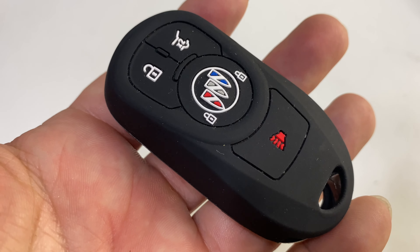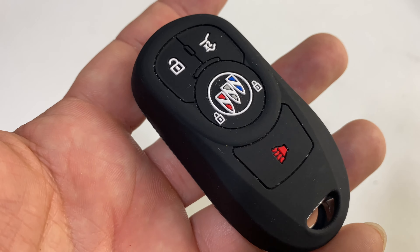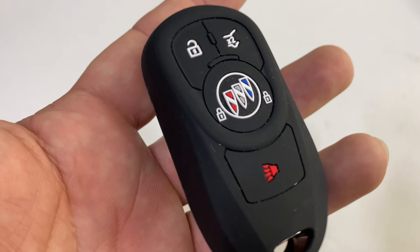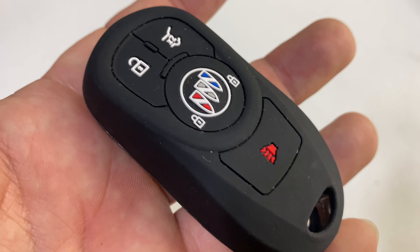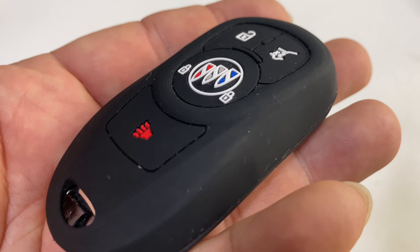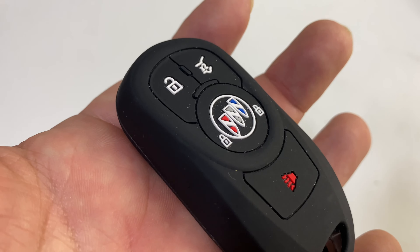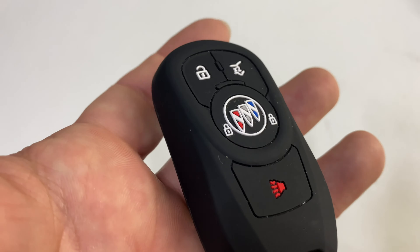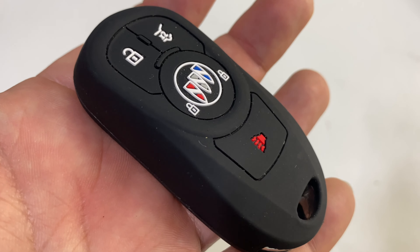Again, it's simple — it's not the prettiest thing ever — but because it provides so much protection, because it quiets everything down in my pocket, and because it's super easy to see and read all the icons, this is my favorite key fob cover. If any one of those things will make your life a little bit better, I'll put a link to this key fob cover for Buicks and other brands of cars in the description below. Peter von Panda out.